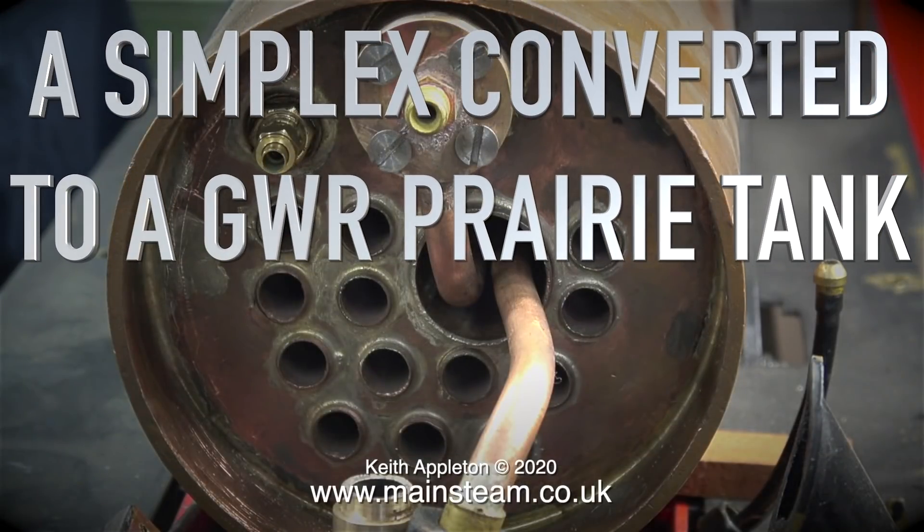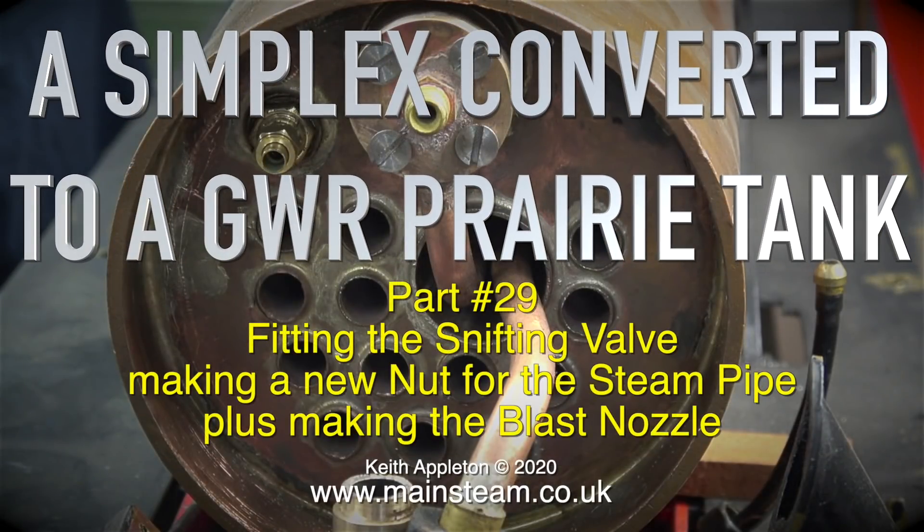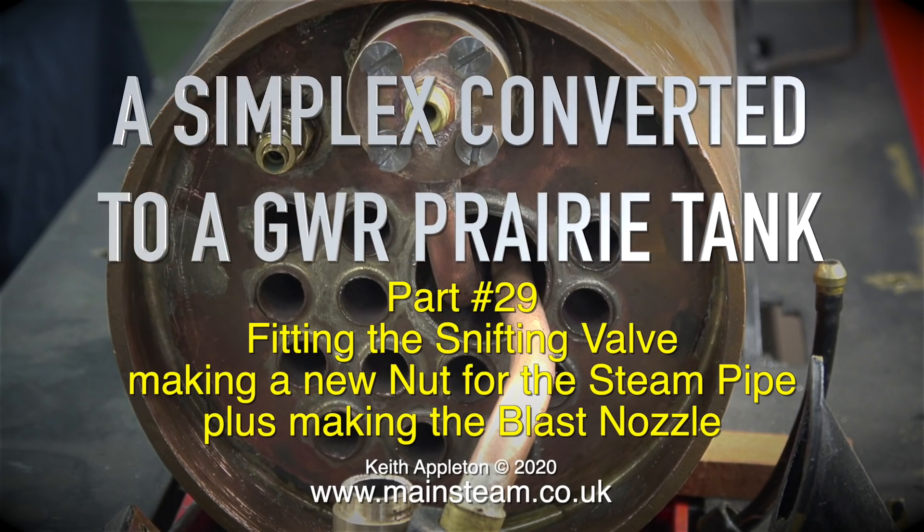A Simplex converted to a Great Western Railway prairie tank. Part 29: fitting the snifting valve, making a new nut for the steam pipe, plus making the blast nozzle.